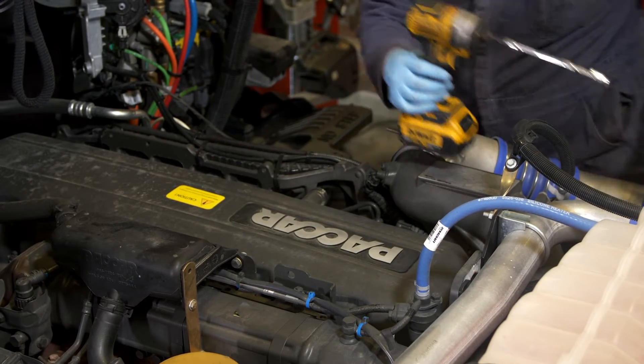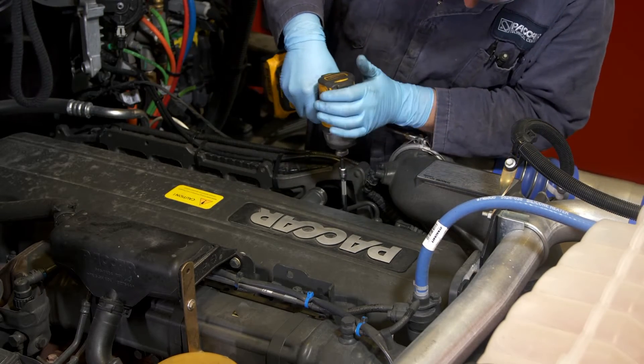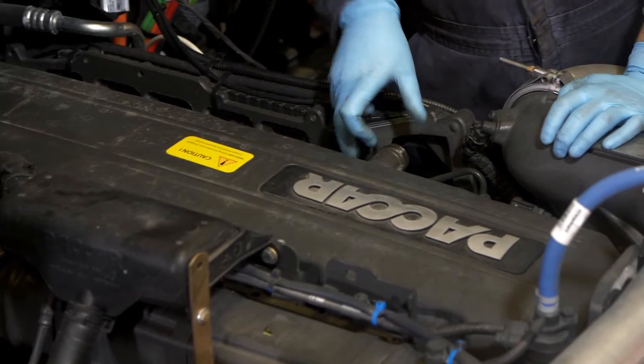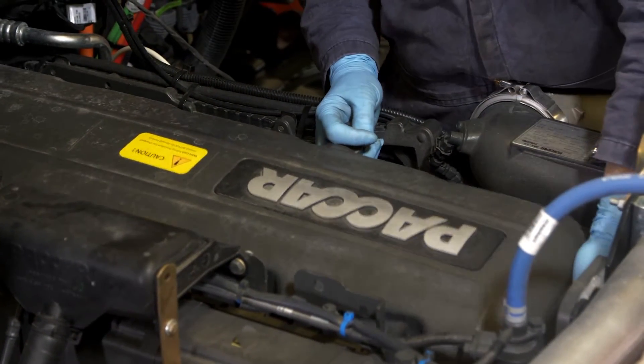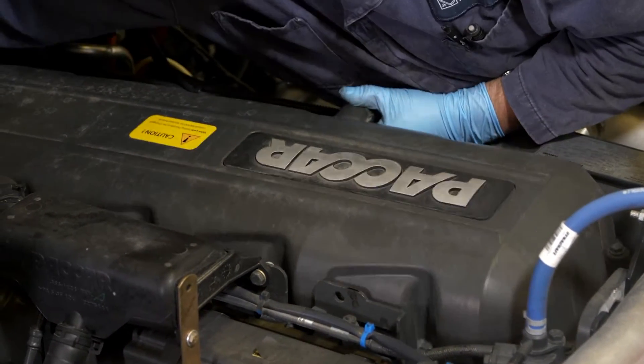Remove all the hoses, brackets, and routings that will interfere with the removal of the valve cover. Then remove the valve cover attaching bolts. Before lifting the valve cover off the engine, it is a good idea to clean around the valve cover so that dirt and debris will be kept out of the engine.